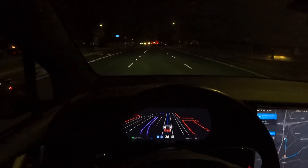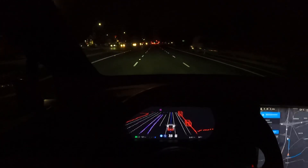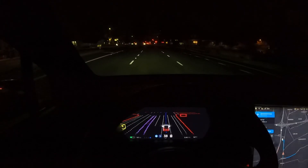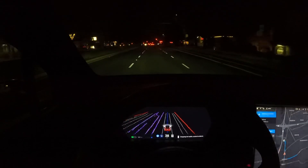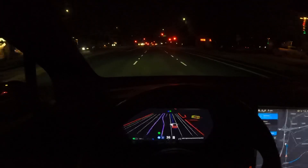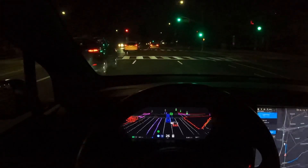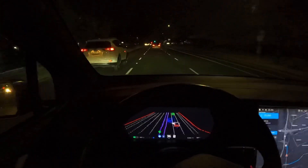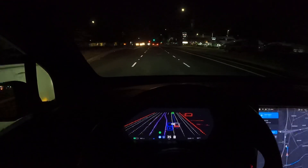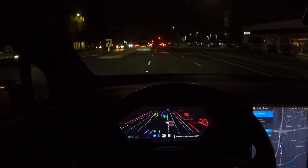I'll be interested to see how this turn handles. Should be changing lanes fairly soon. I think like I've said before, sometimes these lane changes need to happen a little bit sooner, especially on city streets, and they don't always happen. It's gonna wait, let this car pass, and then it's gonna go over. Made a clean turn.